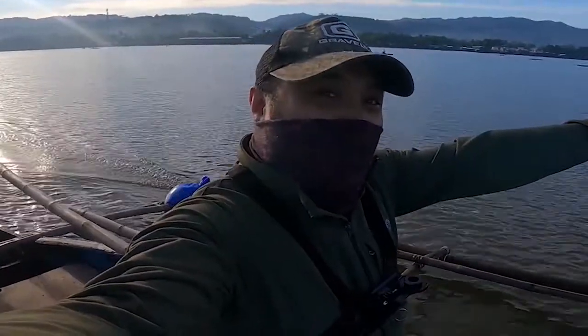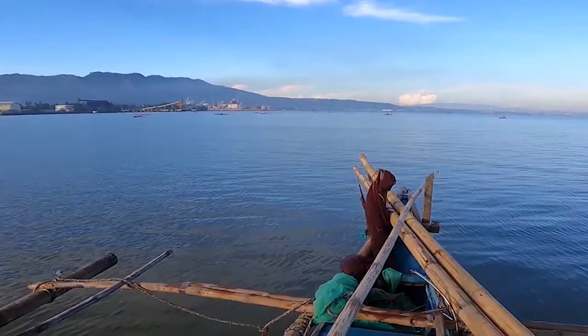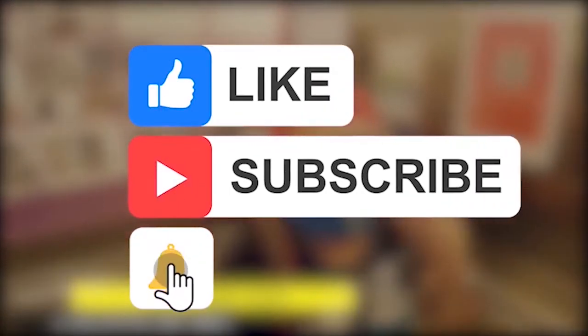Anyway guys, thank you so much for watching this video. My name is Ray — this is Ray on Unboxing Video. If you want more content, show your support by sharing, liking, and subscribing to this channel.